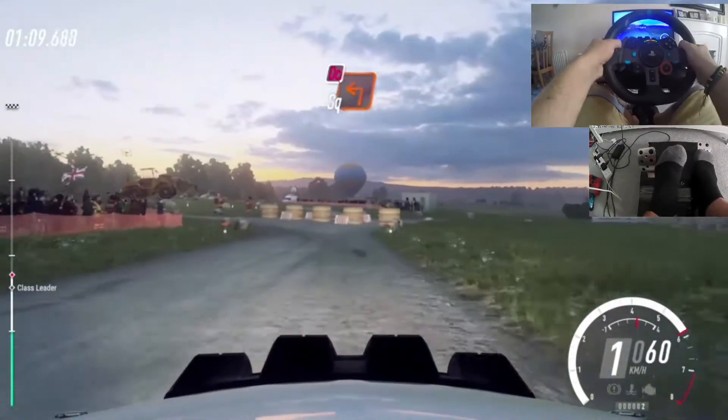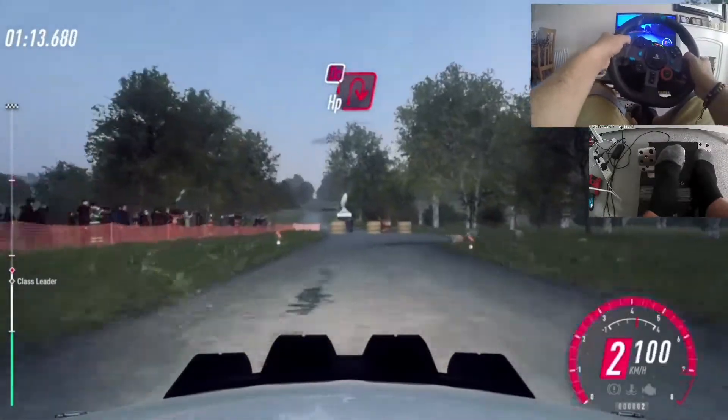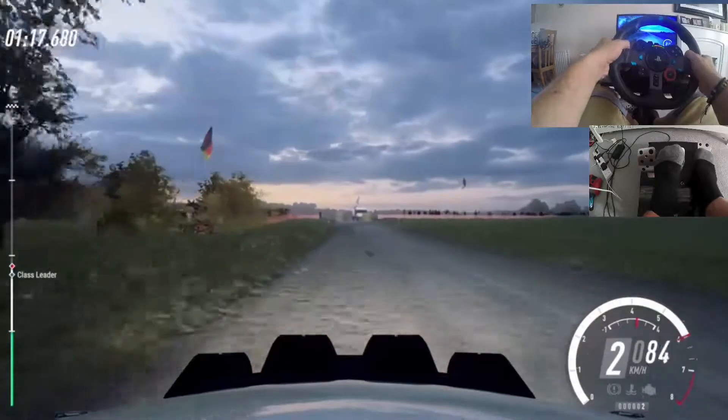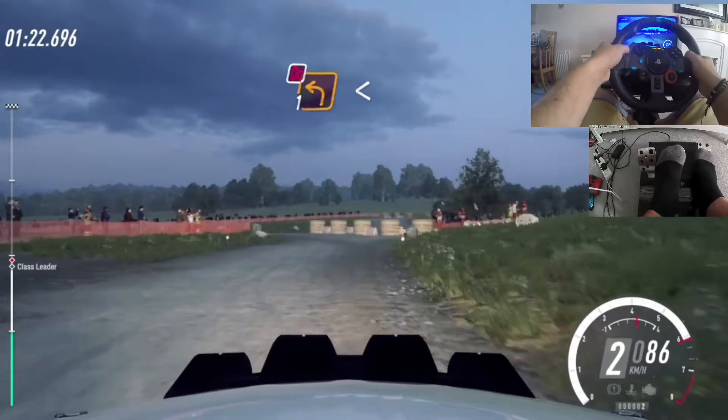Turn tight open right. Into two right, don't cut. Square left. 50. Turn tight open right, don't cut. 80. Turn square right. Into two, one left, don't cut.